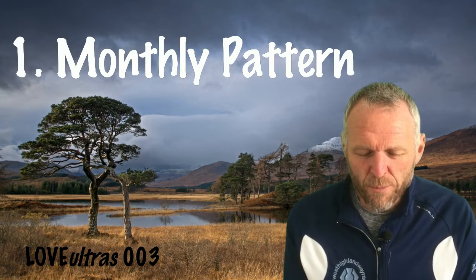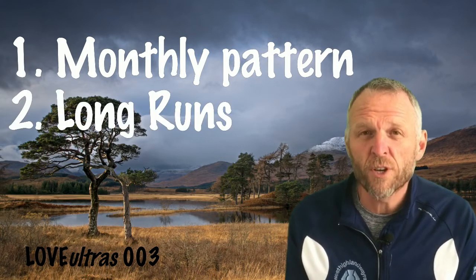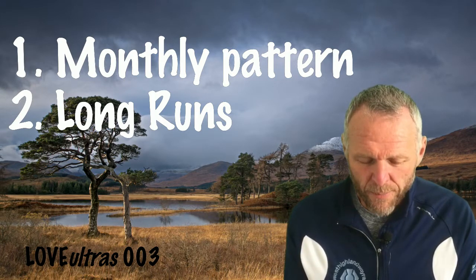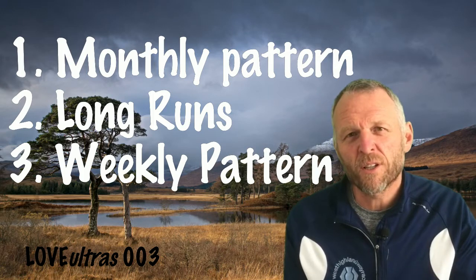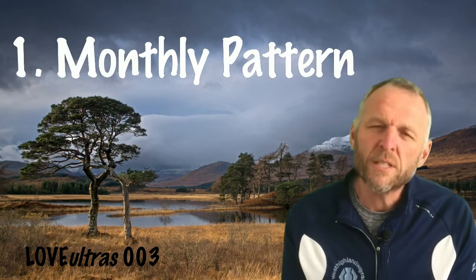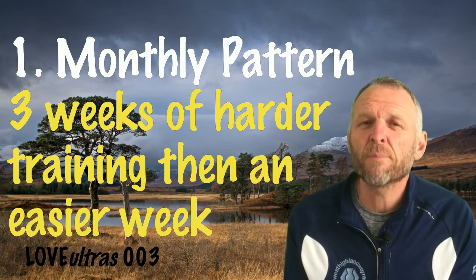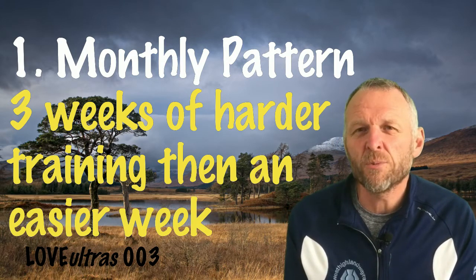I'll look at three areas: first, my monthly pattern; second, my long runs, which I see as the bedrock of my training; and third, my weekly pattern. For my monthly pattern, I've worked out that I do best with three weeks of build-up and then one easy week.